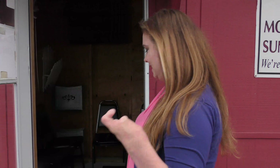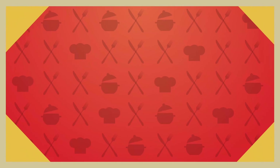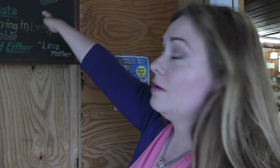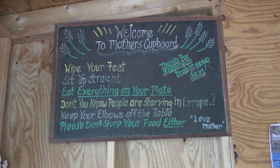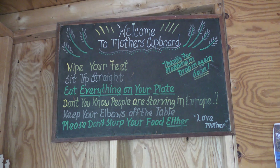But first, before we start this challenge, I need to have a pancake because I am super hungry and they are super large. Come on in. But before you go in, make sure you follow mother's rules. Just like at your mama's house, you gotta make sure you use your manners. But don't worry, the portions are huge and it's okay that you don't finish everything on your plate.